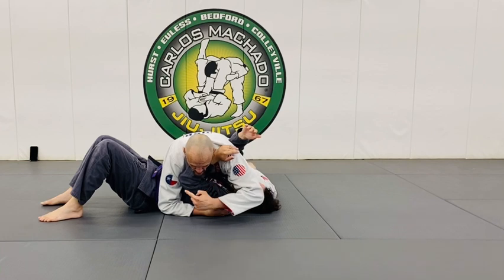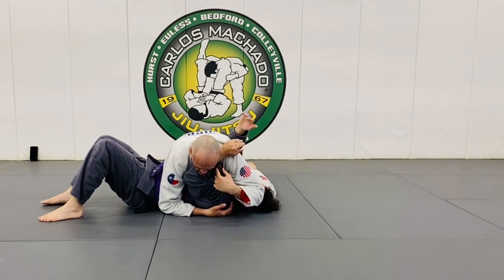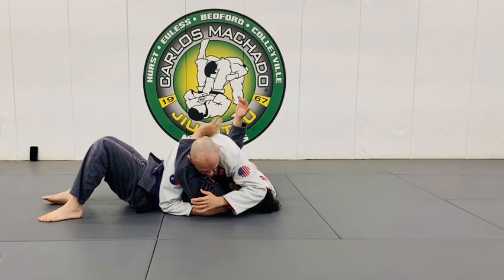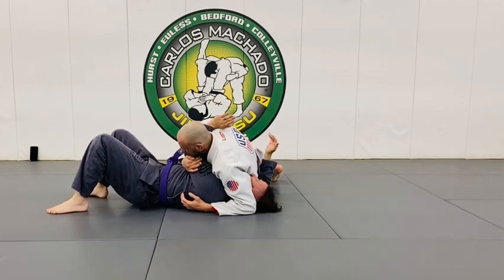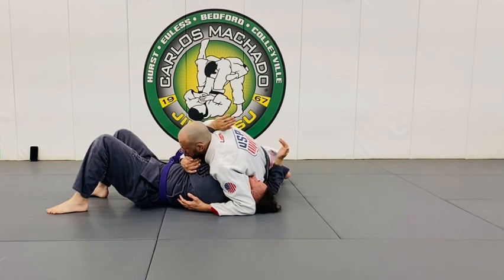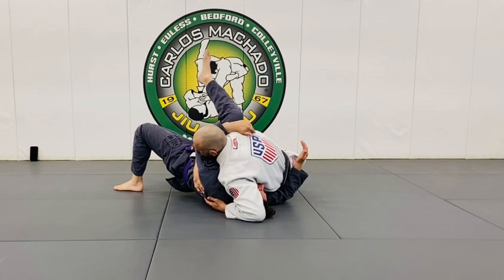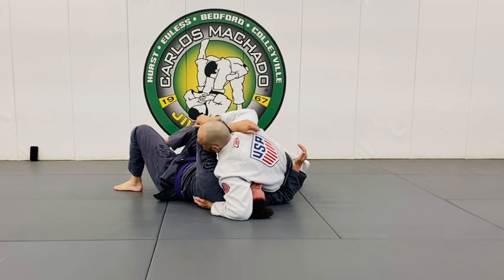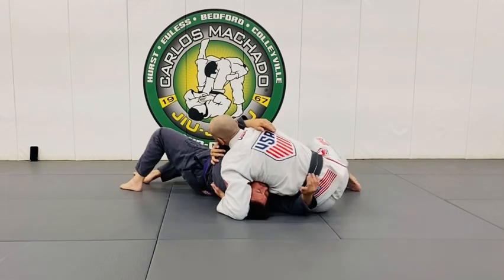From here, he may move down out because he doesn't want to be pinned around my head. He's here, but I have to be careful because I don't want him to bridge. He bridges because he doesn't have this leg up — if he had this leg up it doesn't do anything for me. He has the leg down, so he bridges.